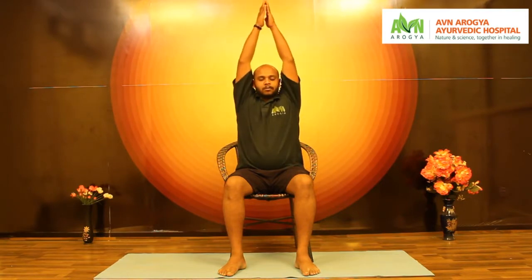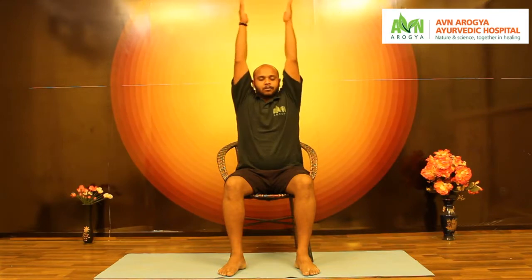Inhale, raise arms up, turn your palms facing up at shoulder level, raise them up over the head into Namaskaramudra. Exhale and bring it down. Inhale up over the head, exhale and bring it down — very slowly with breathing. Inhale and raise arms up over the head, exhale and bring it down.